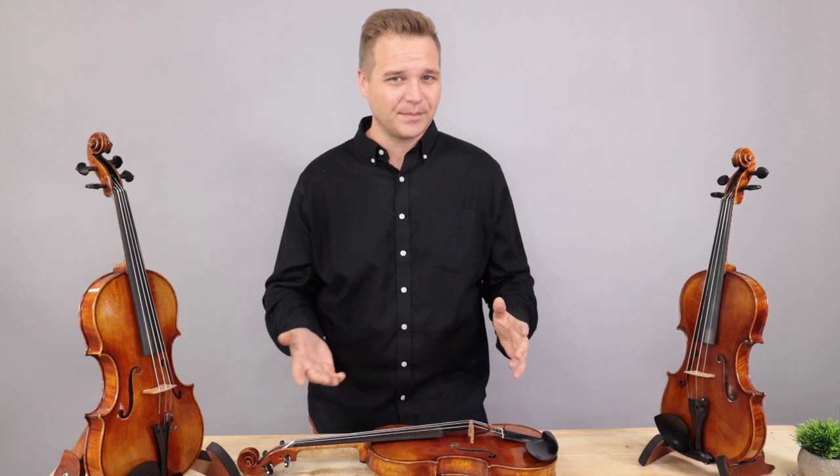Hi there, I'm Michael LeGiblin with FiddlerShop.com, and today I'm going to be your tour guide through all the Holstein violin replicas. There's a lot of ground to cover, so I'm going to try to move quickly.